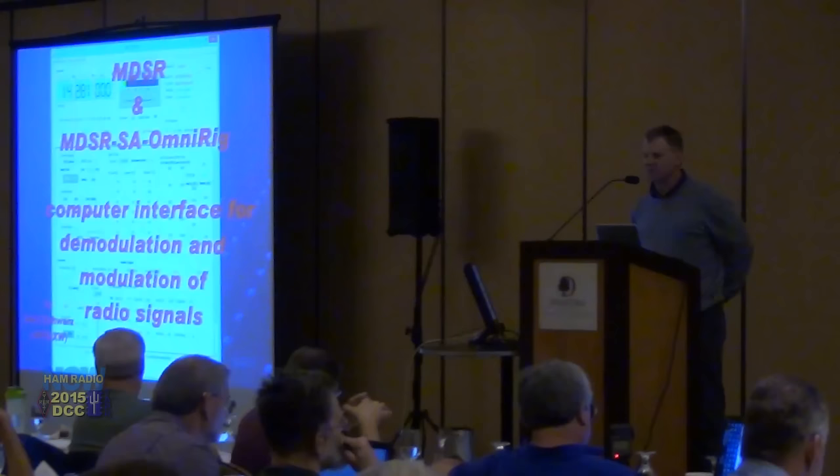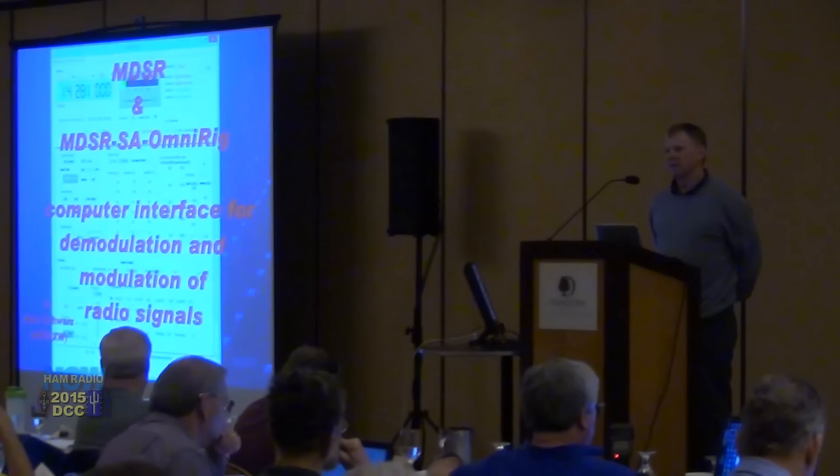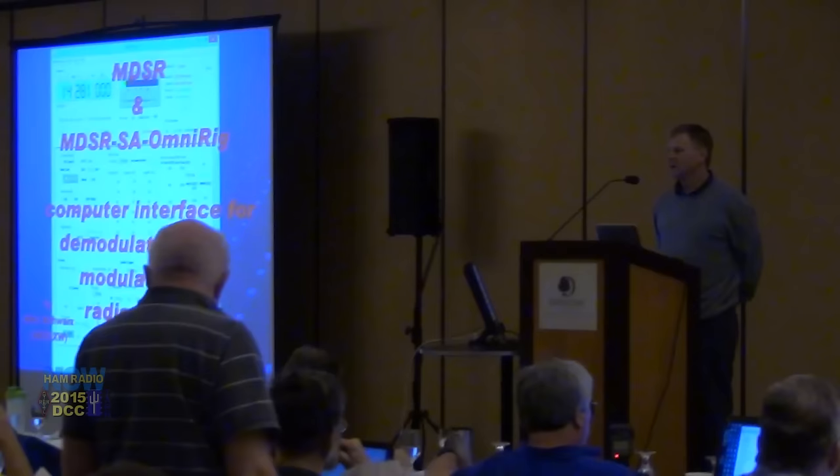The project we're going to be talking about is done by hams worldwide. We have people from Europe, Canada, and a lot of people from the United States who contributed and made it better. The original concept of MDSR is actually a very old concept — it came out of the need to bring the IF into the audio card of the computer.